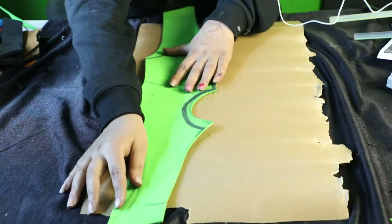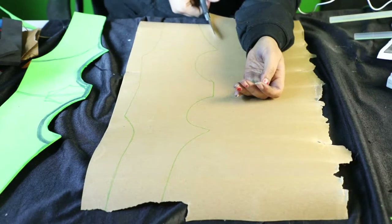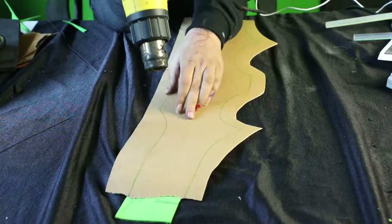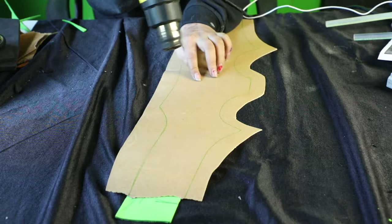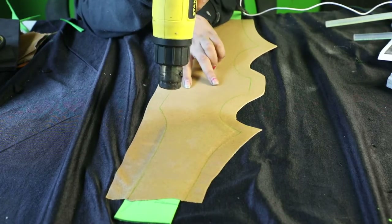The next step is to cover this part entirely in worbla. Trace your foam onto the worbla and cut it off, leaving at least an inch of measurement for folding it over under. Take your heat gun and heat it one part at a time and tuck in the worbla on the other side.